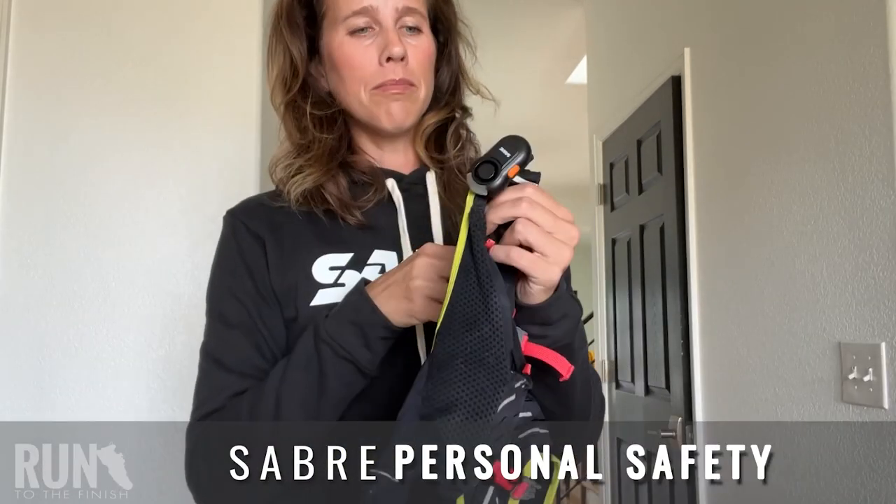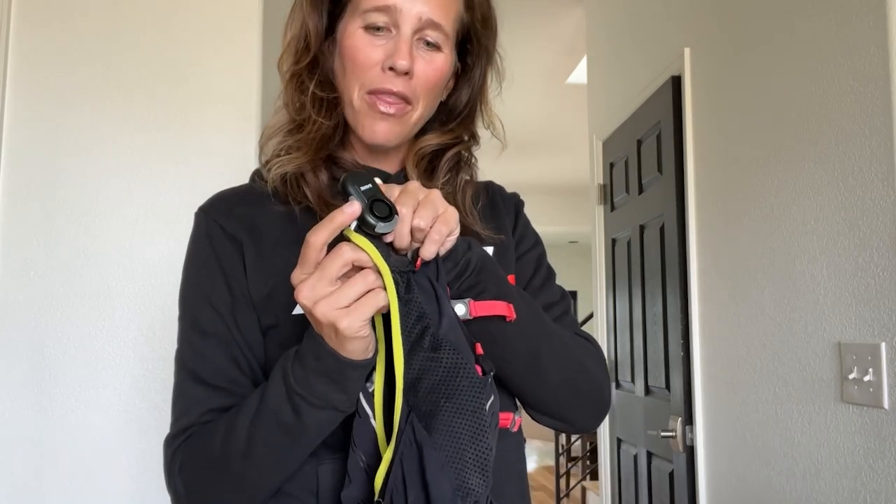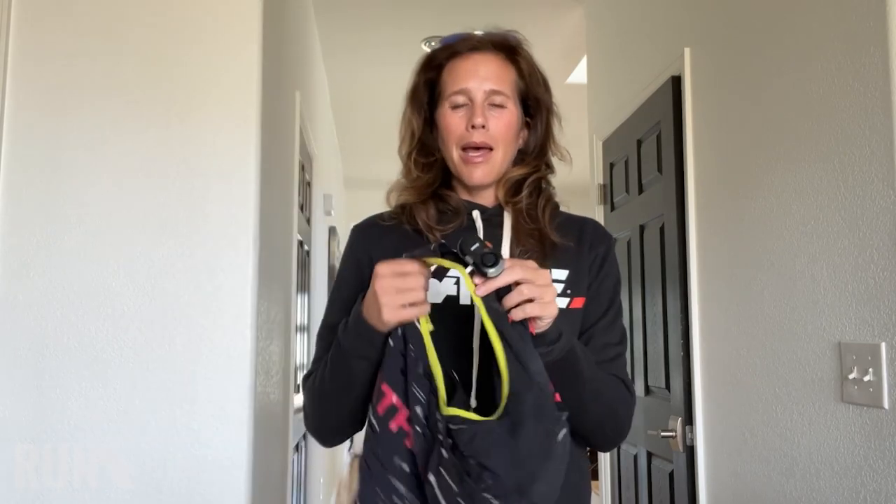I have a Sabre personal alarm. It also has a little blinking light on it, so that's convenient while you're running — dual purpose. That's a quick, easy way that I'm going to get people's attention, and if I just happen to trip and fall on a trail, I can get someone's attention that way too.